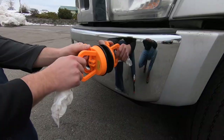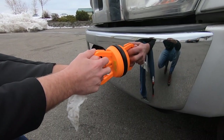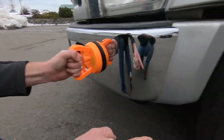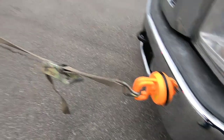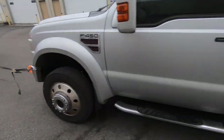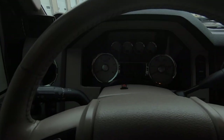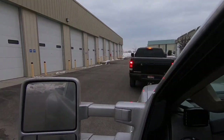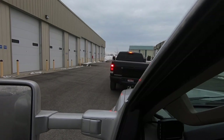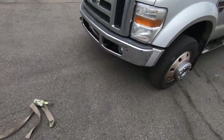I think that's gonna work - it's moving the whole truck around when I pull on it. Let's give it a shot. Got some tension on there, jumped in, threw it in neutral with the truck off. Well, that was an absolute failure - it popped off immediately.